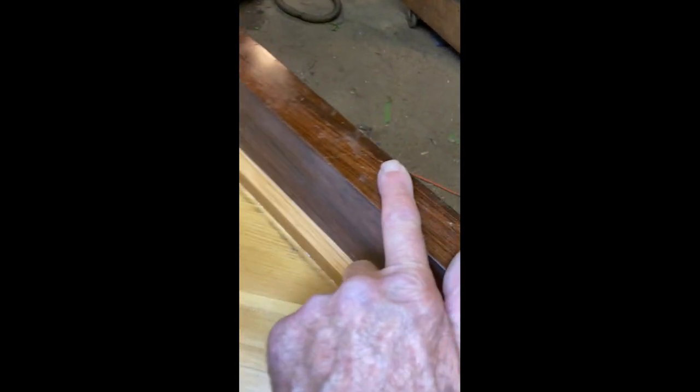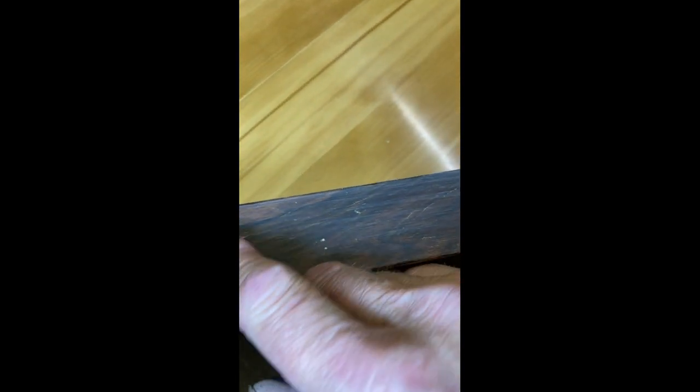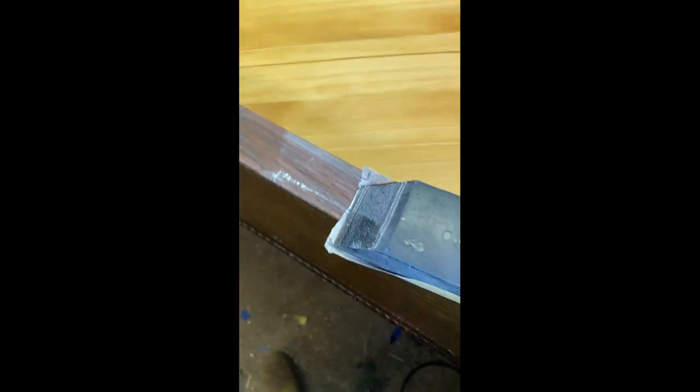Do the same thing everywhere — see all this surface here, that's not too bad for 150 years old. But other places it is. While I'm doing the inside area here, I'll do the top two as well. We're going to be real careful not to damage anything after this point — now that the heavy duty work is done. We'll sand this down as much as we dare and see what it looks like.